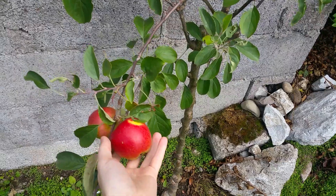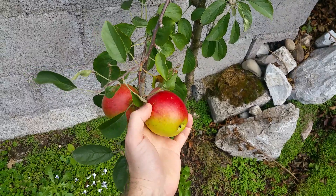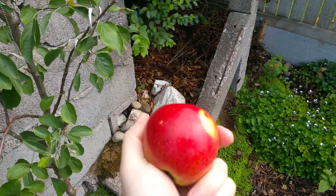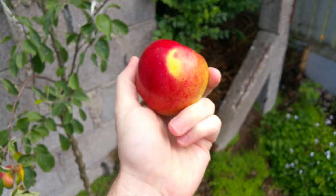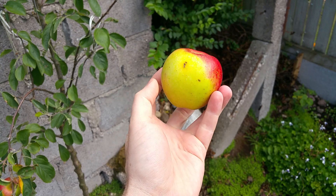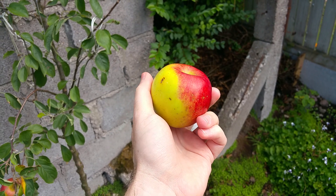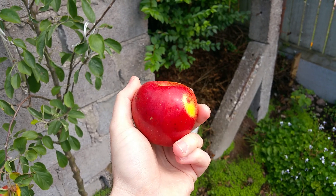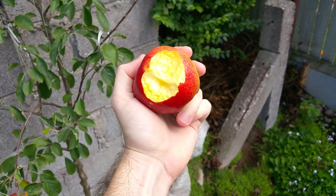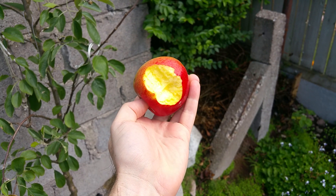I'm just going to pick this one for you here. I tasted one yesterday — this one could probably do with another couple of days — but the one I tasted yesterday was very aromatic. It had this aromatic flavor that wasn't overwhelming, which I appreciate, because I've had an apple in the past where I didn't like that at all. In this case it was sweet, a mild but good flavor, and aromatic.